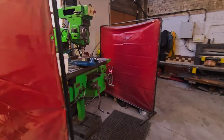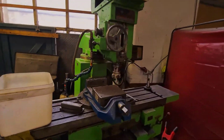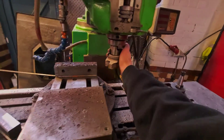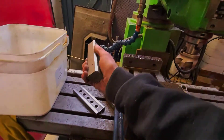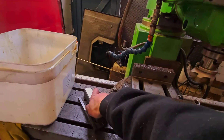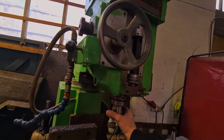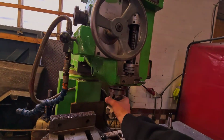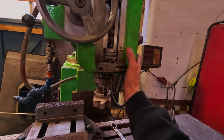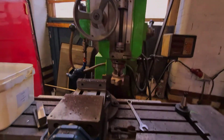Over here we have the TOS milling machine — we never even change the tooling in this, we just keep the shell cutter in, which we use for milling the corners off blocks. It is leaving a bit of a rough cut, and I know why — the bearings have gone in the quill, there's a little flat spot in one of the bearings which is making it chatter ever so slightly, so that's another job for a weekend to strip that out and replace the bearings.